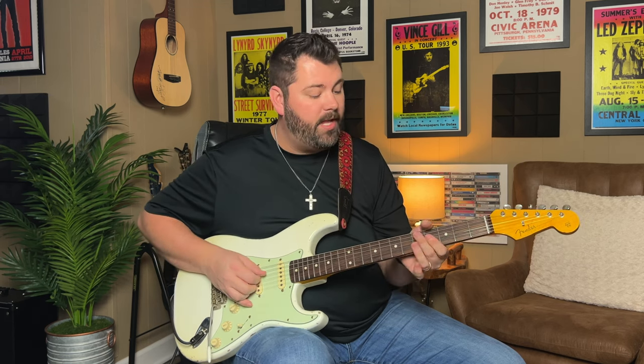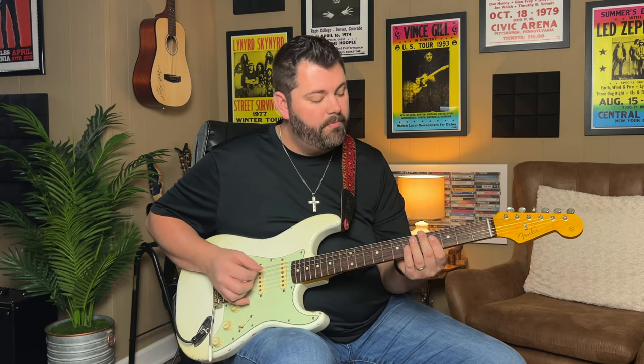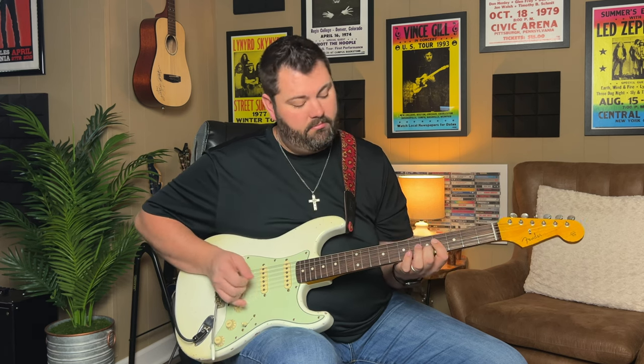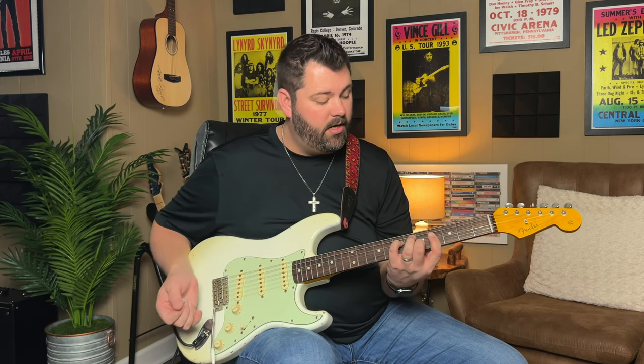Then we go to the V chord or the B. What I'm doing there is pretty simple - I'm just making the A-shape B chord here on the fourth fret. And then kind of going up to a B-sus. What I'm doing is barring D, G, and B string on the fourth fret, doing the double stop on the G and the B string. And that's a hammer-on from four to five on B.